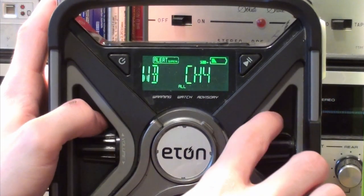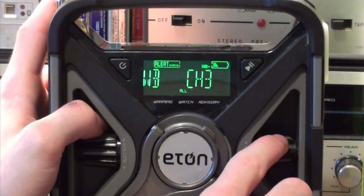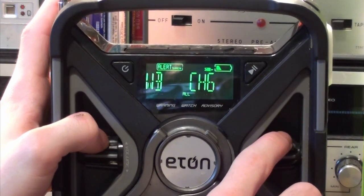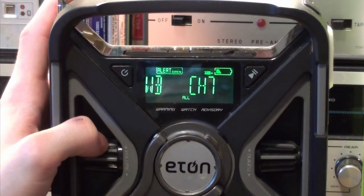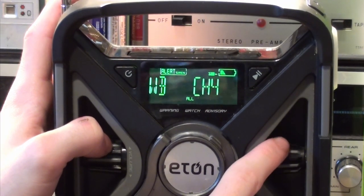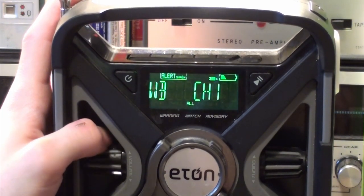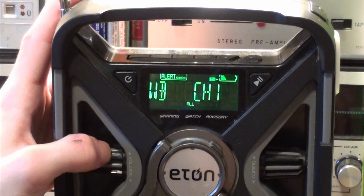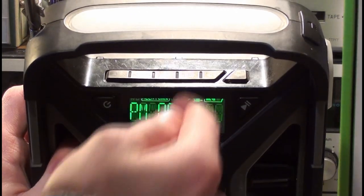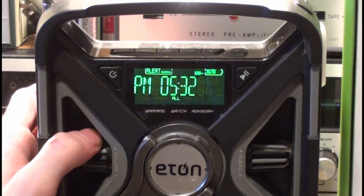There's channel 4 coming in. I had one instance when I was younger on the FRX3 where I was able to DX a station on channel 7, 162.550 MHz, in Brooks, Alberta. There's channel 1, Edmonton. It's got memory tune, so you can tune into an FM station and set it into memory. I don't remember how many channels you can preset — I don't have the manual.